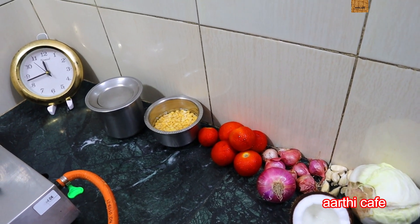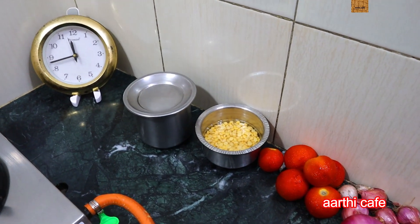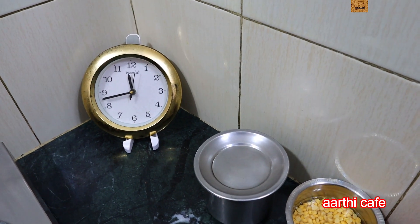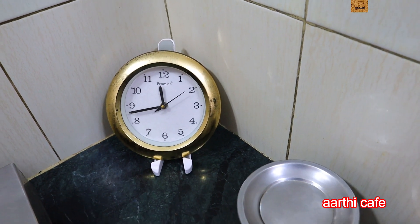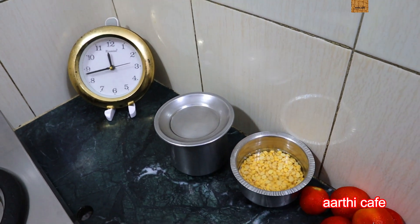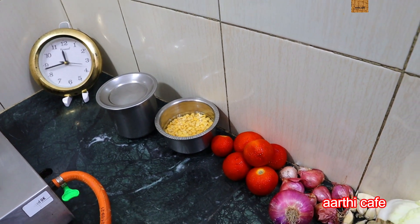If you look at the concept of this video, you will have a variety and taste. How do you prepare the lunch? It's simple. If you look at the time, it's 11:43. I will explain the menu. If you look at the menu, it's 11:45 and we will prepare lunch by 12:15.